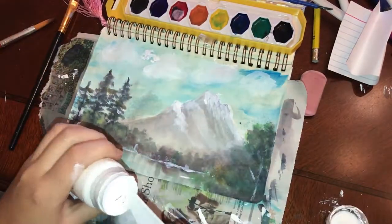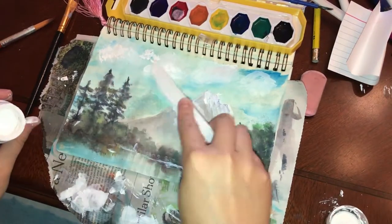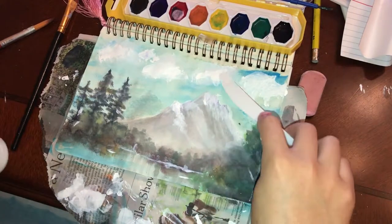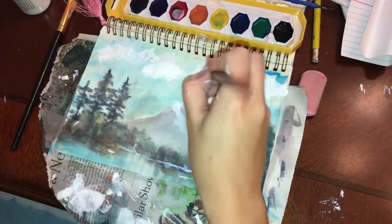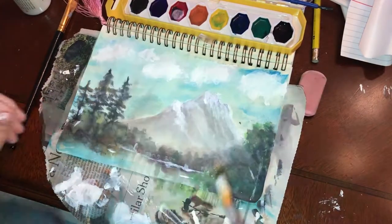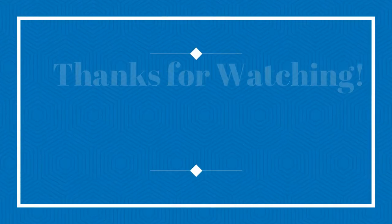I guess that happened because the watercolor got really wet and the ink bled through. If I had considered that at the beginning I would have started on a completely blank page, but I was trying to save paper. Anyway, after I finished doing this, that's pretty much the entire painting. Here you can see it — I hope you guys like this video, and thank you once again for watching. Love, Lauren.